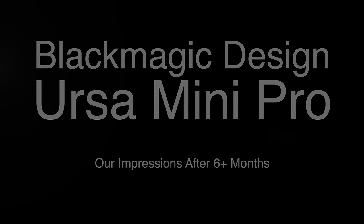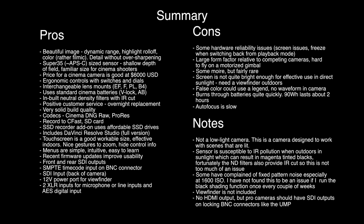In this episode, we're going to get the impressions from two Ursa Mini Pro shooters on the Ursa Mini Pro. We're really lucky to have my brother Kerry Judd here with us. Kerry is a video shooter who does a lot of music videos, real estate video, and other human interest pieces. He's been shooting with the Ursa Mini Pro for six months.